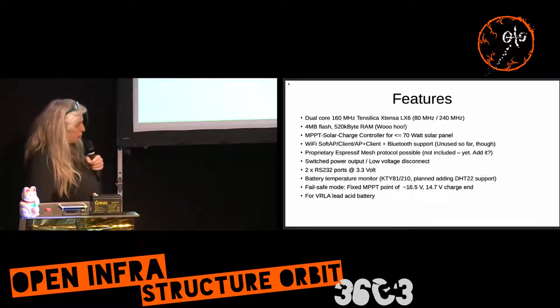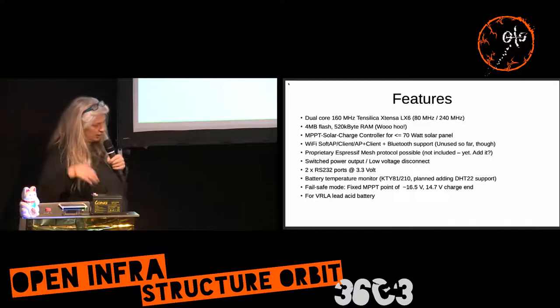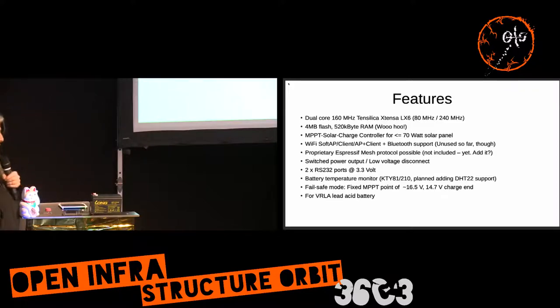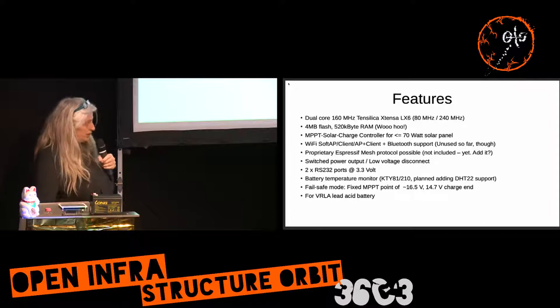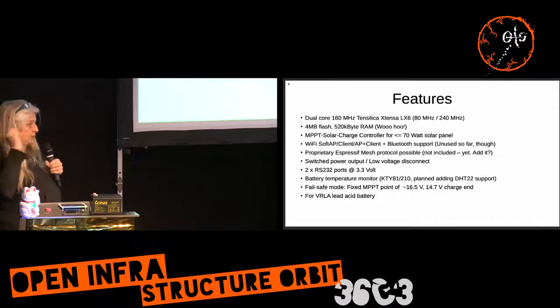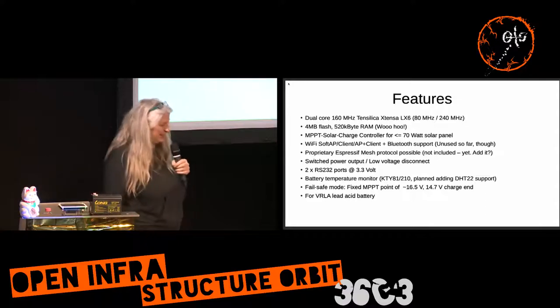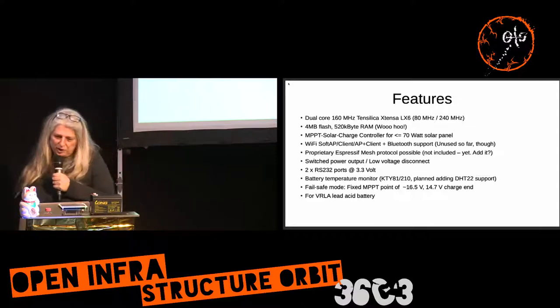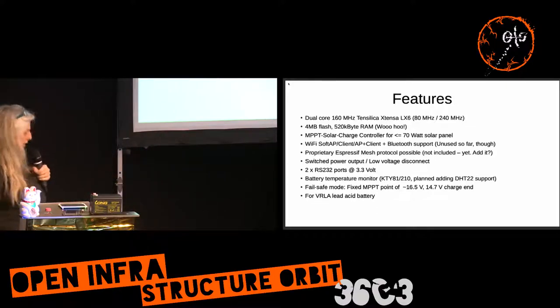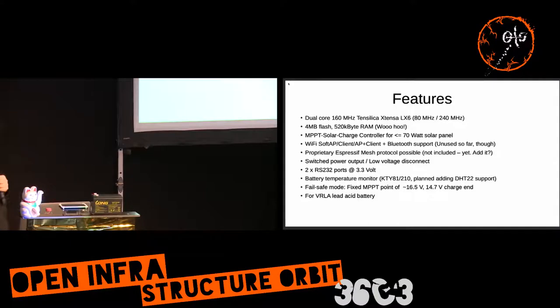The device has one RS232 port at 3.3 volts for programming and debugging — you can also flash a different firmware if you wish. There's a second port to connect another router, read serial data, and communicate with it, or connect an Arduino. These ports can also be used for other purposes like I2C. You have three extra ports to connect sensors, and also a temperature sensor. At the moment I'm using a PTC — positive temperature coefficient device — but a DHT22, which is popular in the maker scene, can also be attached with a little firmware modification.